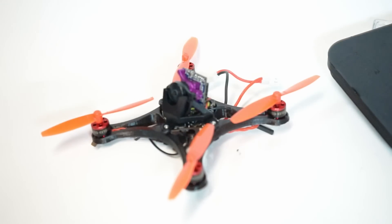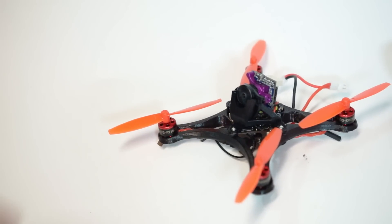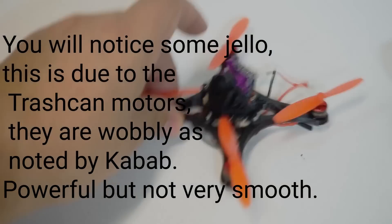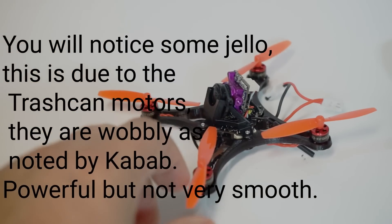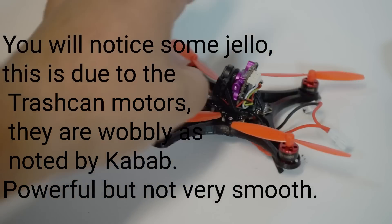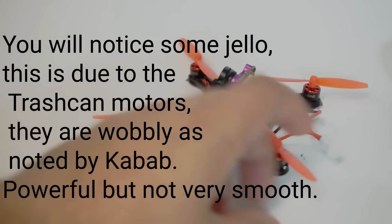How does it fly? It flies amazing — stupendous. When I arm this thing, it starts to hover off the ground before I even apply any throttle. It starts kind of bouncing because there's so much thrust with these. You can fly this very comfortably on 1S, but I have enjoyed putting a 300 milliamp 2S on there. I'm still using the stock battery connector that gives you the option to run 1S or 2S.